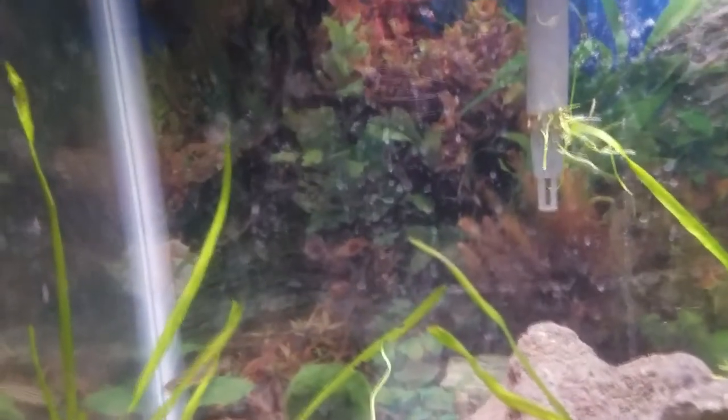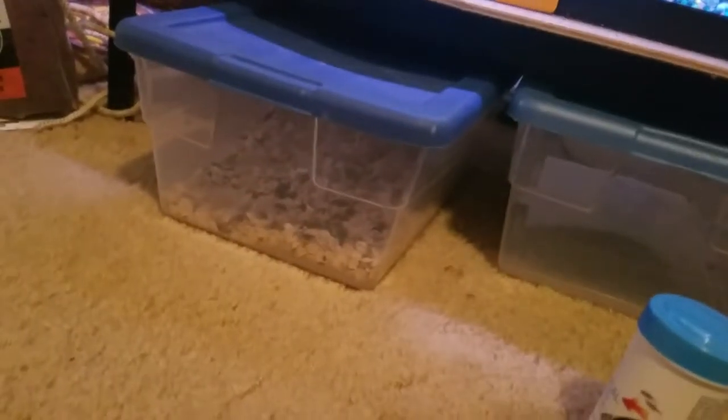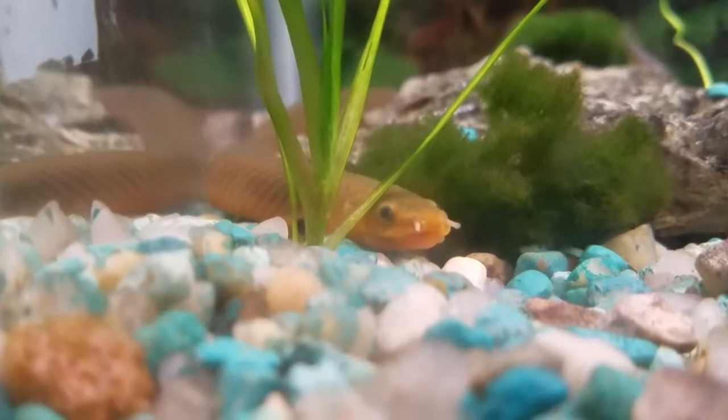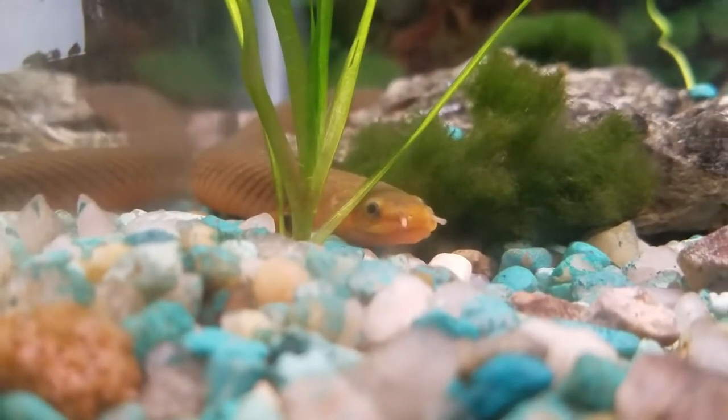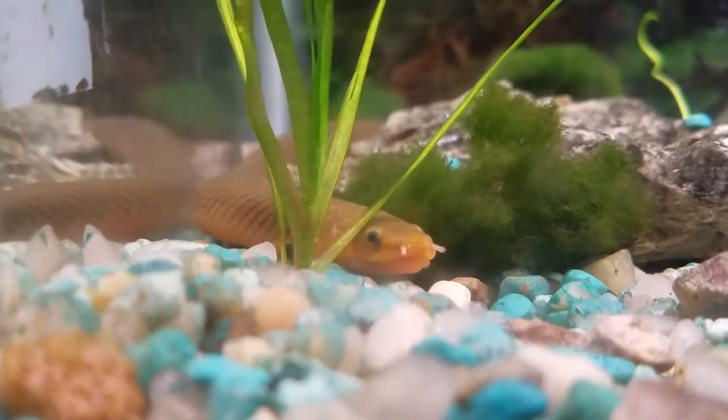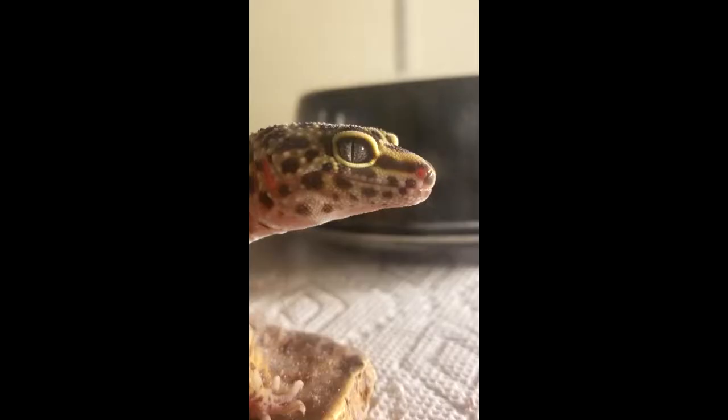Oh wait — that's technically not all my animals. I have a mealworm colony which feeds the gecko; they live in this box here. I need to give them more oatmeal. And I think that should be everything! We'll end it here looking at my pretty rope fish. Leave a like, subscribe, share the video, and leave some comments on what you want to see next — ciao!